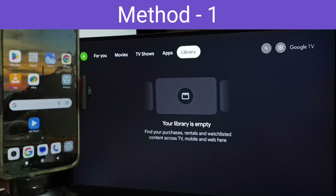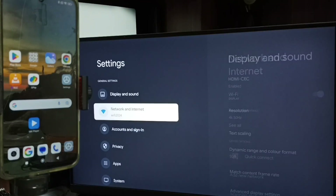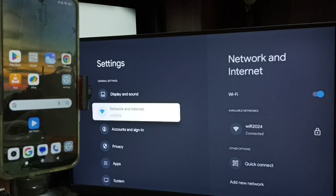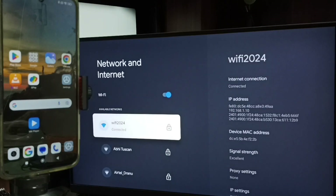Method 1. First go to TV then select settings. Select the settings icon from the top right corner. Go to network and internet. Here you can see I have connected this TV to a Wi-Fi network named Wi-Fi 2024.